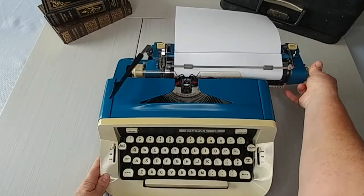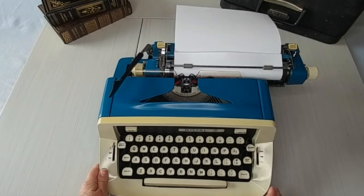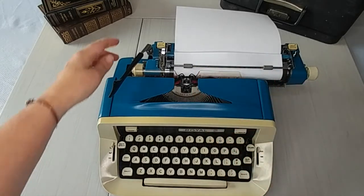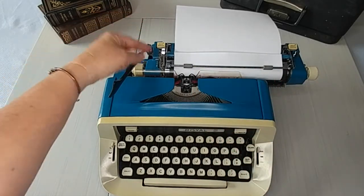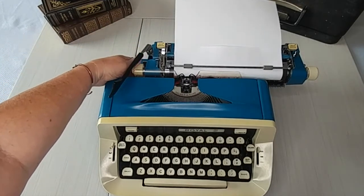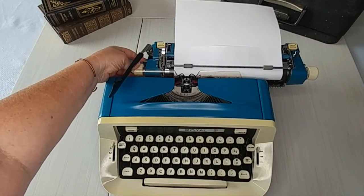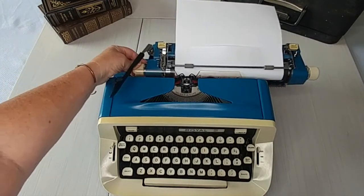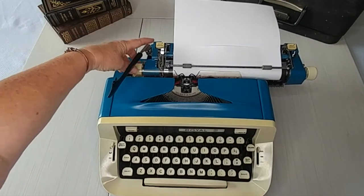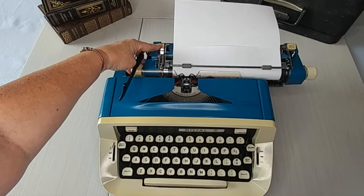We're going to go all the way to the left, and this is where the margin is right now. So let's bring it in a little bit further. The first thing we're going to do is, to move your carriage, you need to know how to release the carriage. Behind your roller handle, there should be a carriage release — a little metal or plastic tab. You pull that in and that releases your carriage. So the key is, when you press down on the magic margin, you release your carriage at the same time.